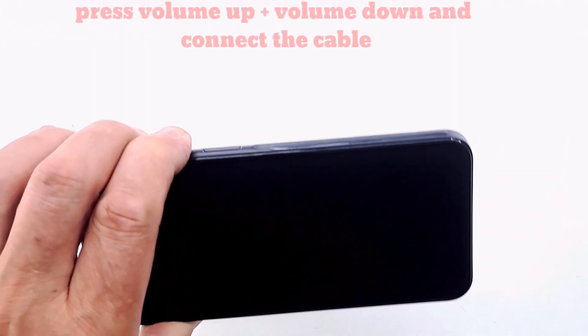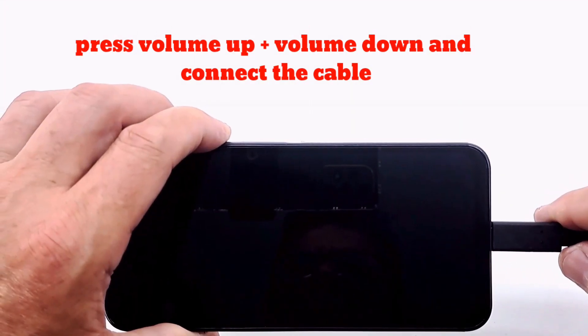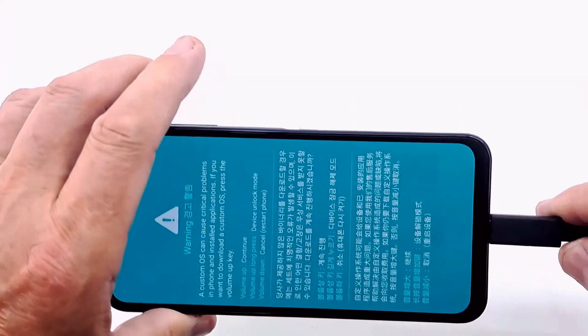Put the phone in download mode, download the flash tool and firmware, carefully select the files, double check the files, and then update the phone.